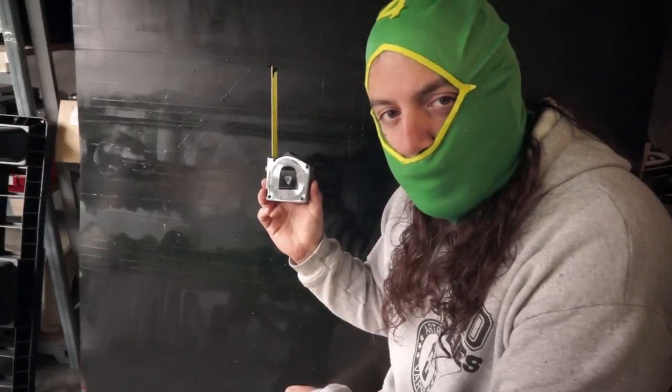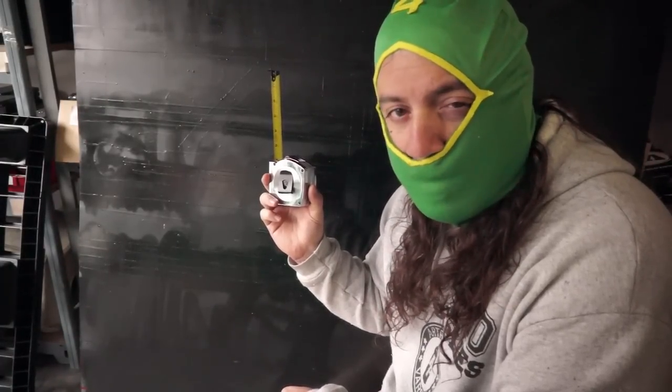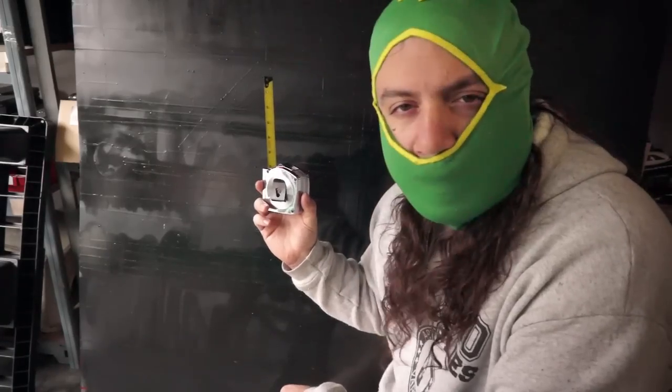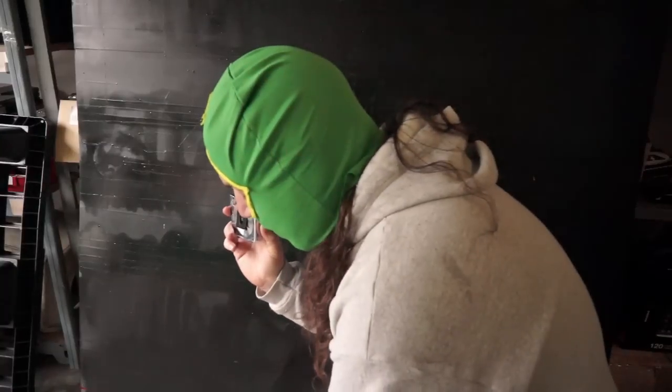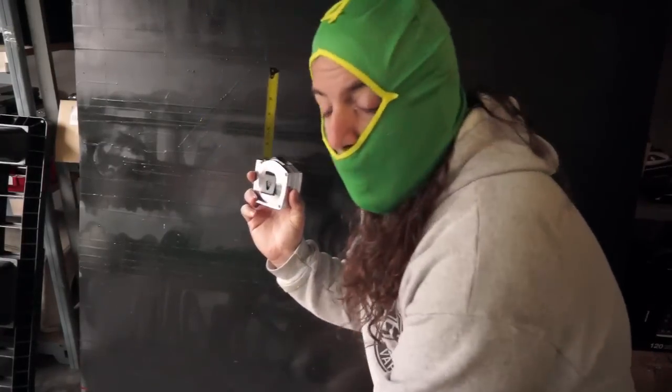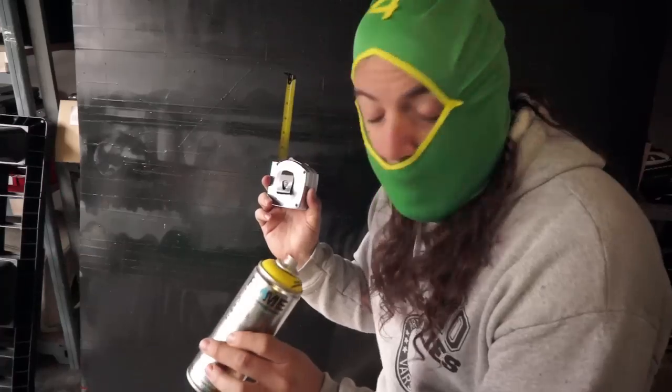I just came back from the office and measured my six-soft — that's going to be my baseline for measuring: six inches. Alright, so I've got the old one on the can first, let's see how it rocks. Using a can of Flame Blue cadmium yellow.